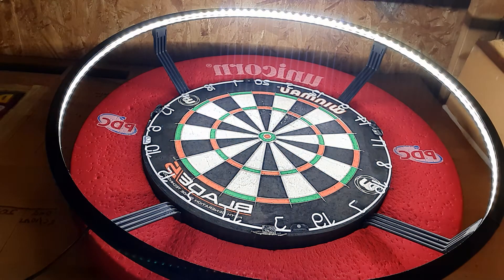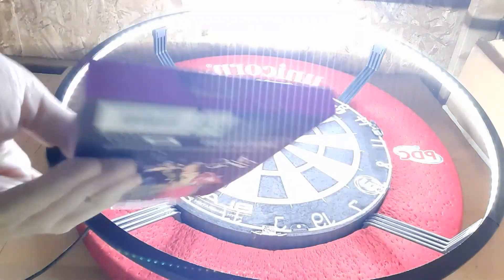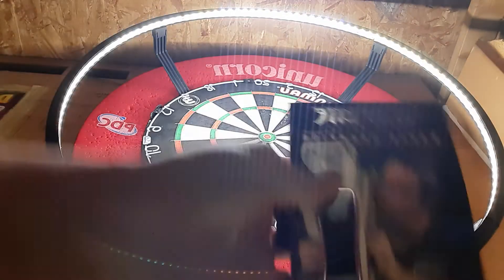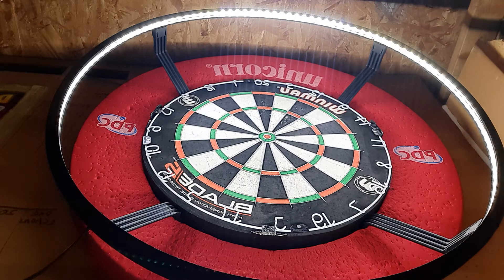So for today's video we are going to be testing out the Paterite Snakebite Medusa Darts. Let them here if you can see them — if the camera is actually going to focus for me. There's also the box here if you wanted more of an idea. 22 grams steel tip and quite nice packaging as well. Unfortunately I didn't have a box for when I done a review on the asps, but I'm going to have a few throws and see how we get on.